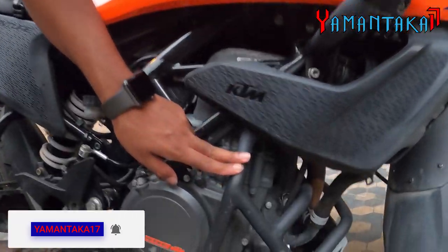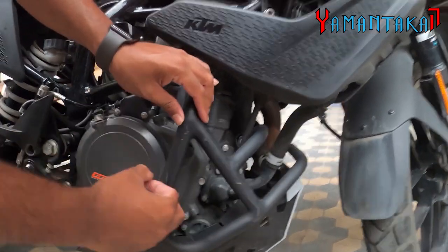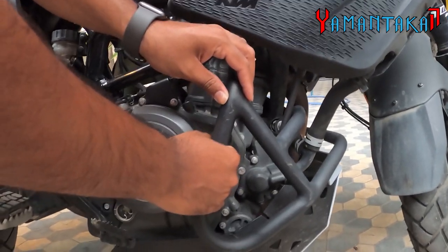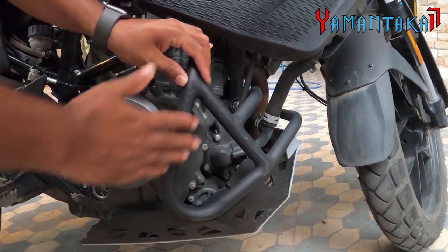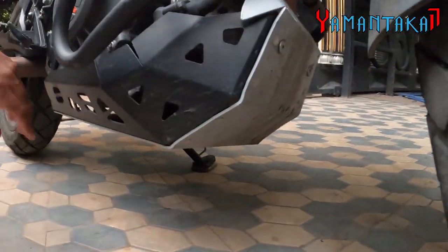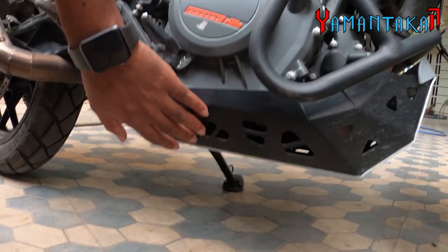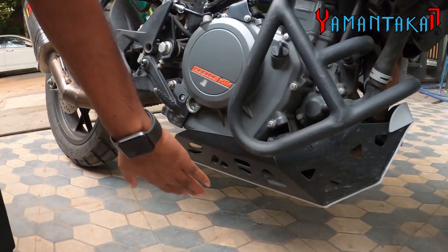Next is the engine guard, also from Auto Engineer. If you notice, it's made of CNC aluminium — if you tap on it you can hear the quality and thickness. It's really hard. I've gotten a few crashes but nothing has happened to the engine or the tank. Next we go on to the bash plate. The bash plate is from Hyper Rider — it's aluminium coated. This is really good when you're going off-roading or on trails. It saves your underbelly, exhaust, and engine.